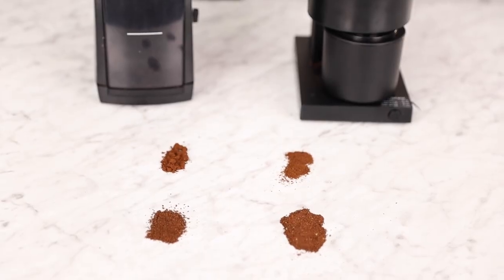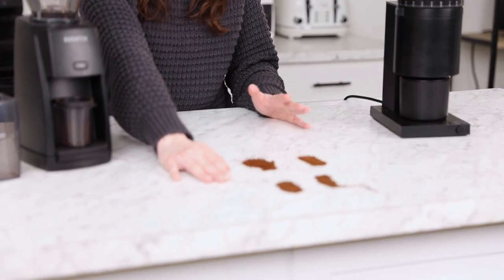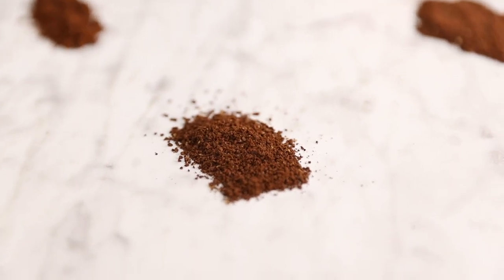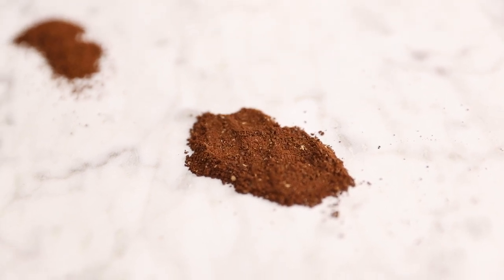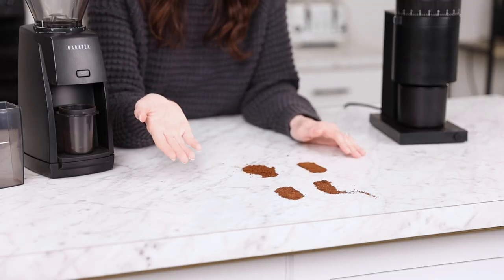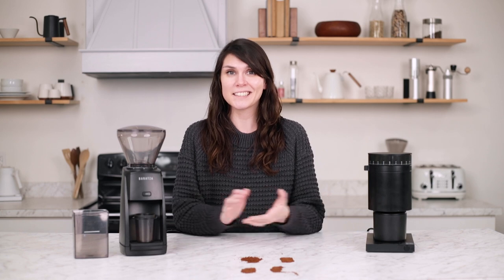So if we take a look at what these grinders produce, you'll see that the particle uniformity is very similar. Right here we have the grounds used to brew a Ground Control, which is a batch brewer. For the ESP that is 26 steps, and for the Opus it's to number six and then three additional macro steps. When we did a side-by-side comparison using the Ground Control, the results were mixed — three people preferred the Opus and two preferred the ESP. I think that's a matter of preference, and the results were very similar.